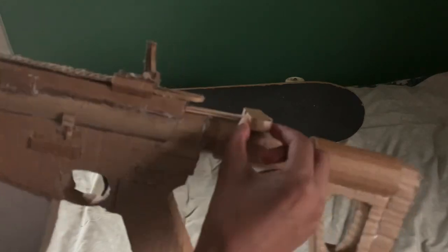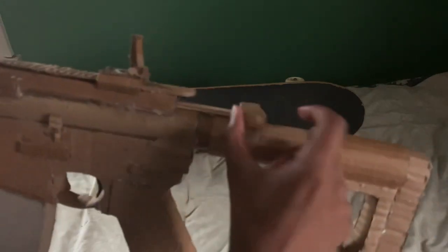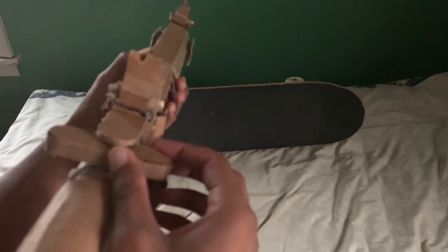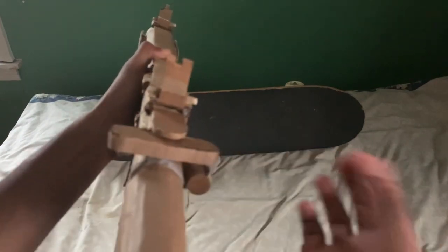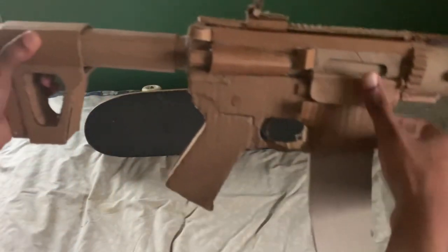I heightened the charging handle, and since it kept moving side to side I added a little cardboard brace on each side on the inside so it doesn't go too far one way or the other — it just stays perfectly centered.